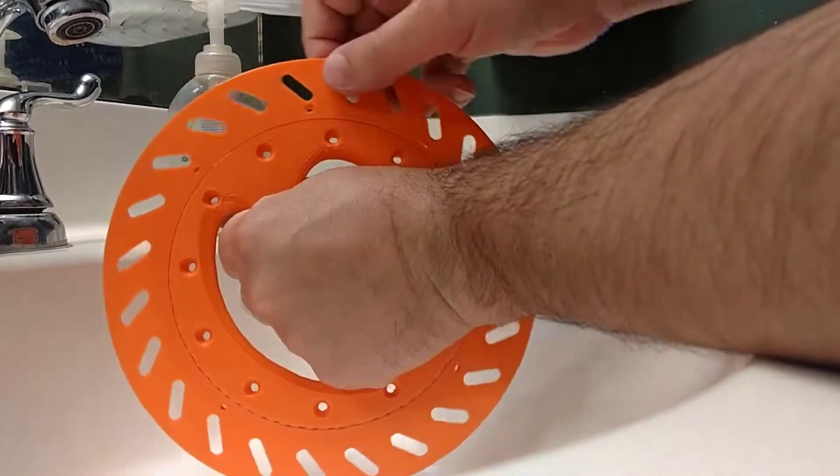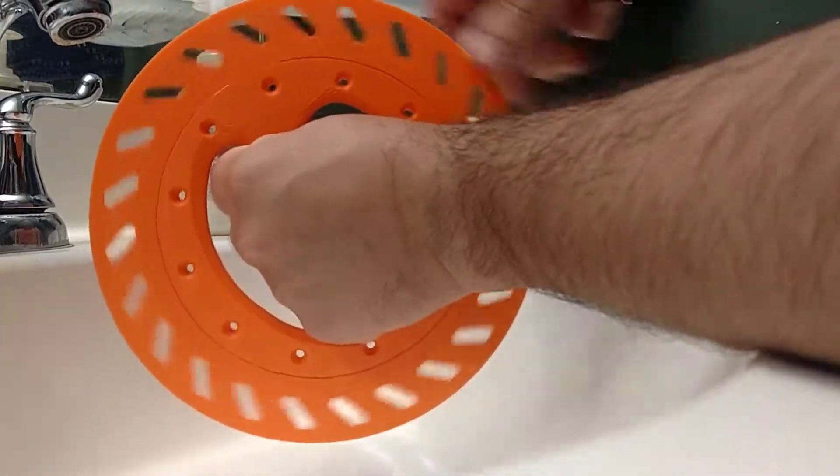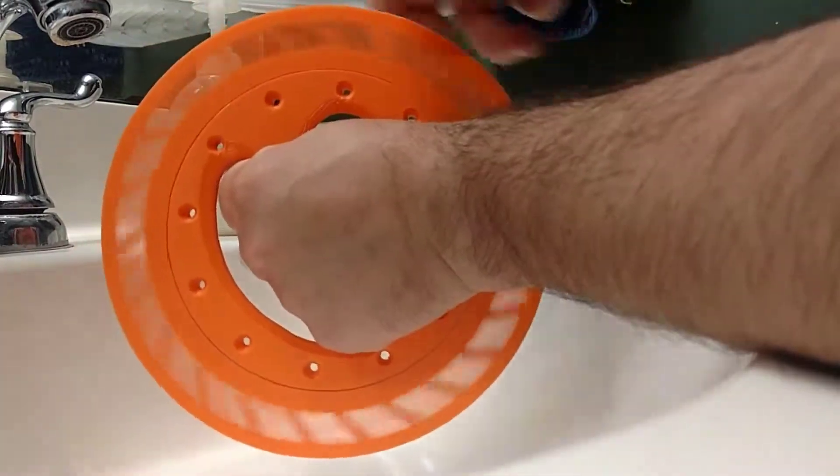Ta-da! Here it is! It's a little bit of Teflon, I think. But it spins pretty well — good enough for a kite winder, anyway.